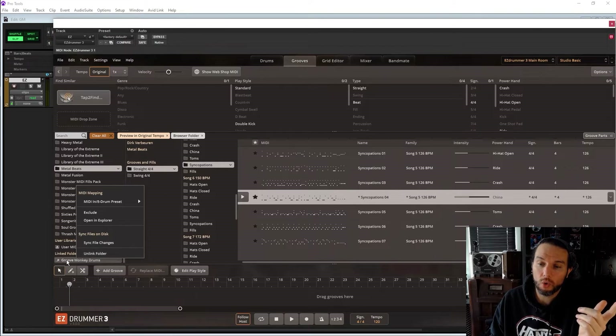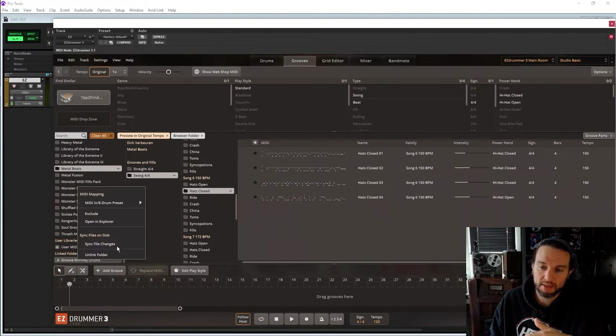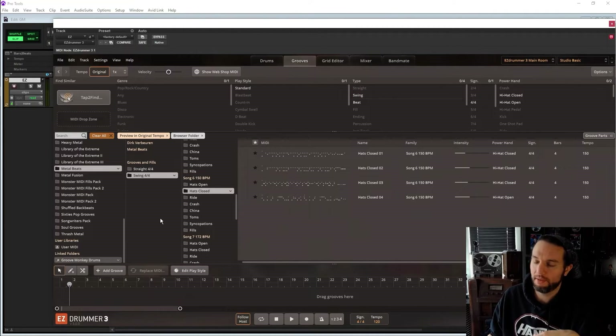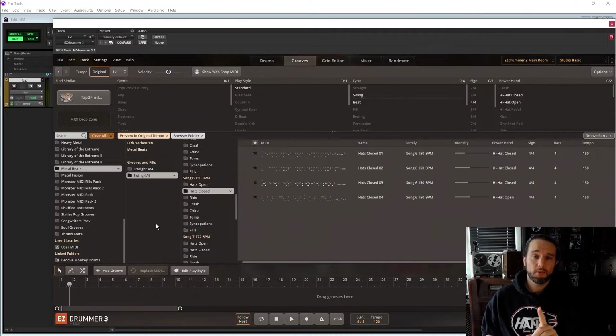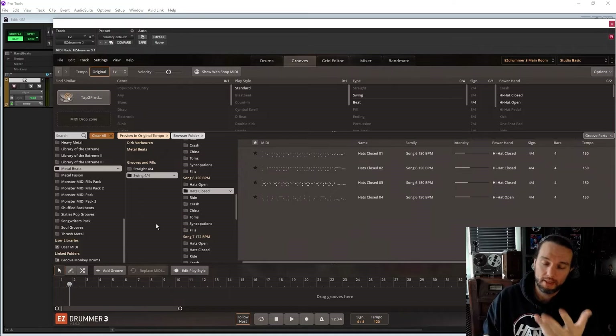If you don't want it anymore, hit Unlink Folder. Or if you're going through these folders and you don't see your MIDI files, just right-click and hit Sync File Change — that should fix the problem. It happened to me earlier. By the way, I'm not sponsored by Groove Monkey in any way, shape, or form.